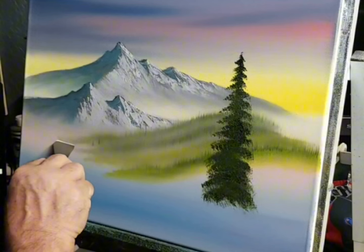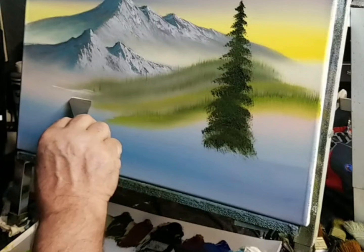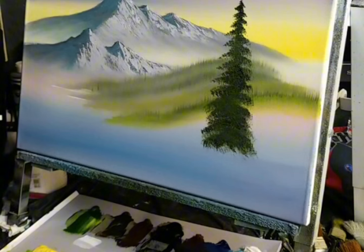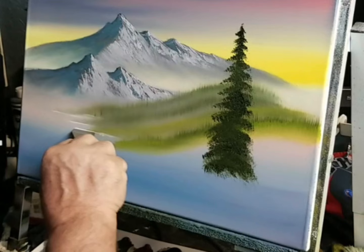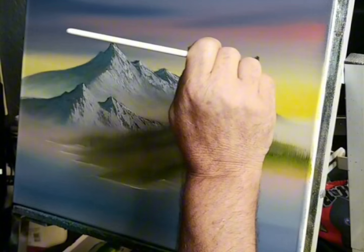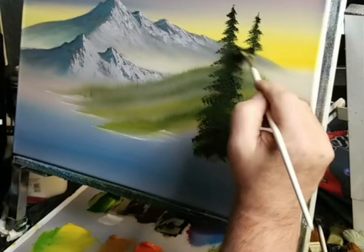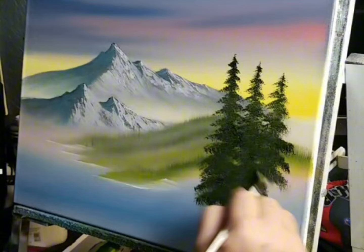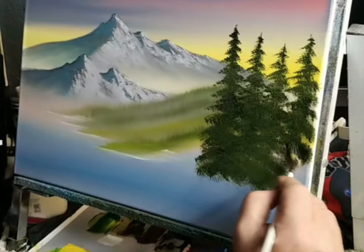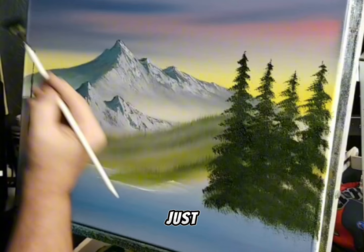I'm going to come right up here and do a little water line back in here. I'm going to do another one. What I'm doing is putting the brush down at an angle, using just a corner of the brush.